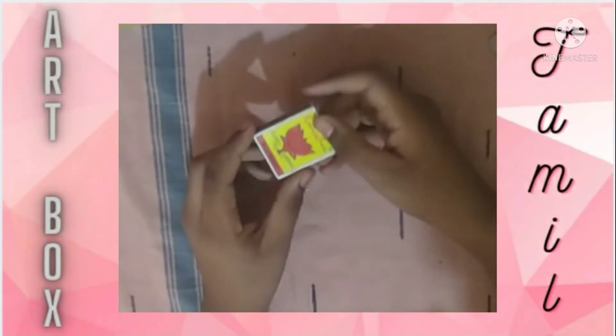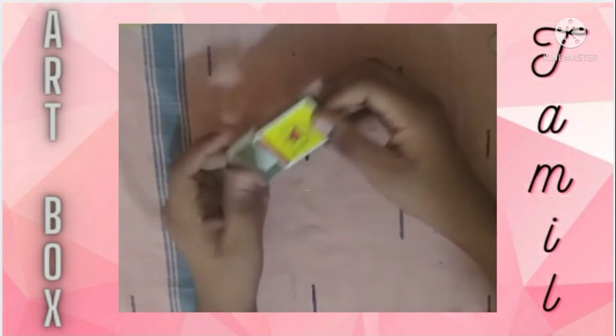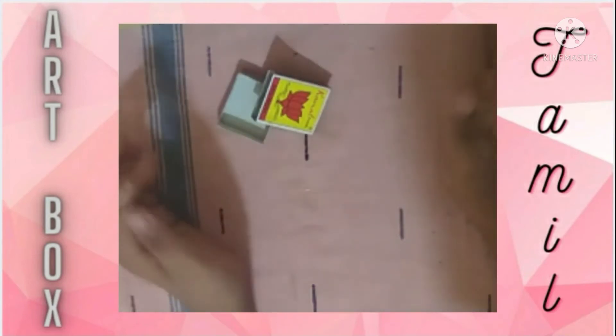Hello friends! Welcome to Artboxx, The World of Crafts. Today we are going to make a Father's Day craft in a matchbox. Let's get into the video.